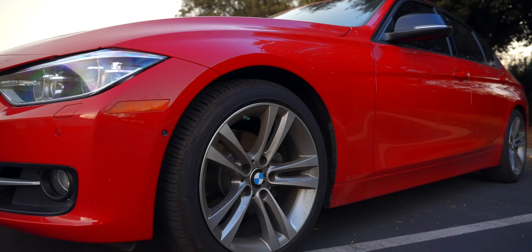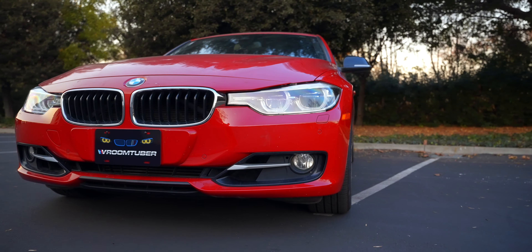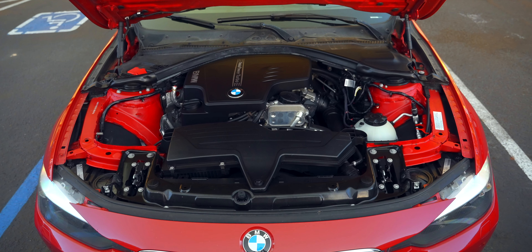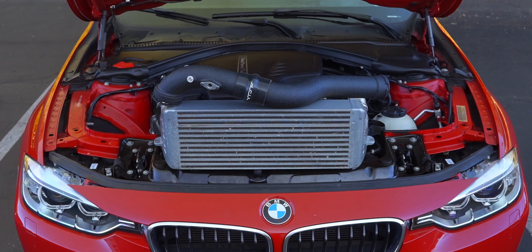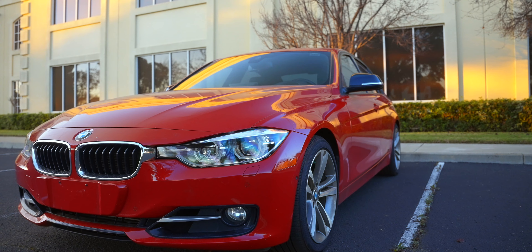You just picked up your F30 with the N20 or N26 engine and now you're ready for your first modification. But which one do you choose first? How about a mod that increases both performance and reliability? In today's video we're going over two modifications that meet both of those criteria but also come at a great value.